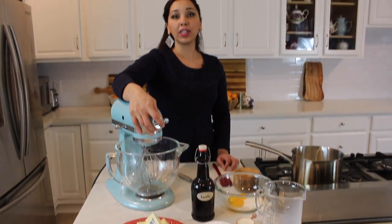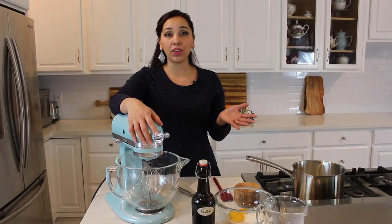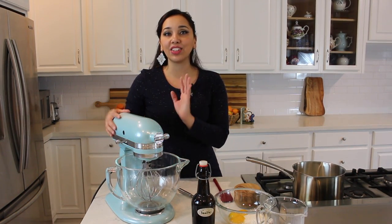This batch will ice a three-layer eight-inch round cake. It can ice at least 24 cupcakes — it's a really nice, generous batch.